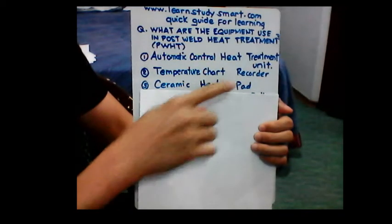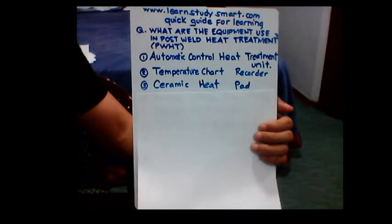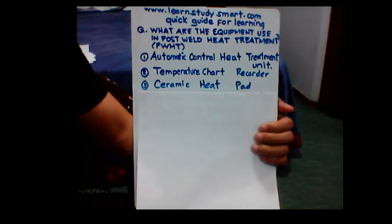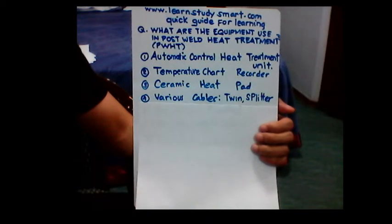Number three, the next equipment that we can use is the ceramic heating pad, which is used in order to attain the required temperature.